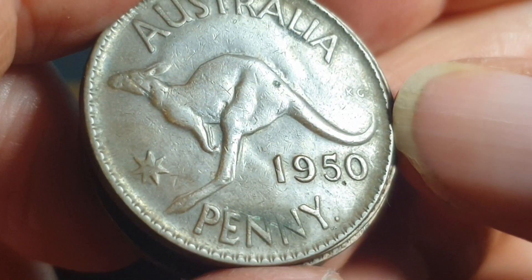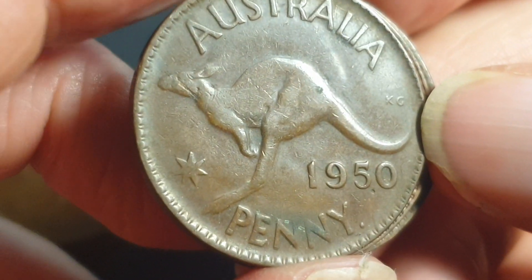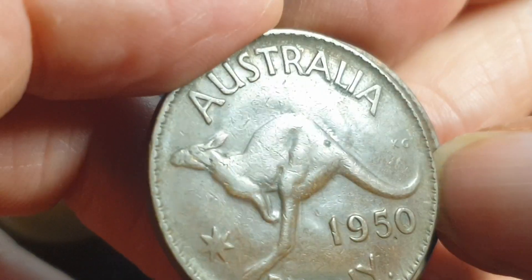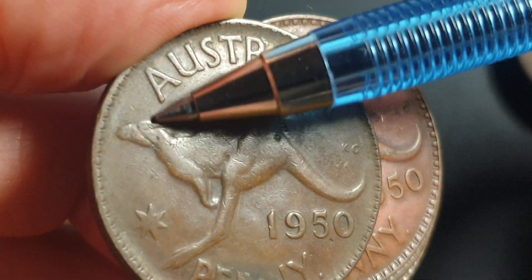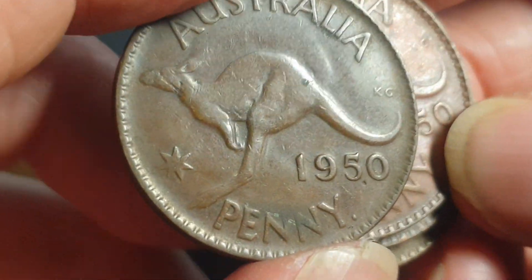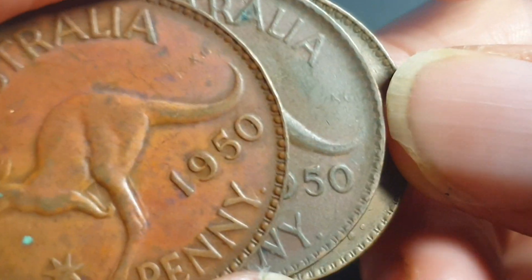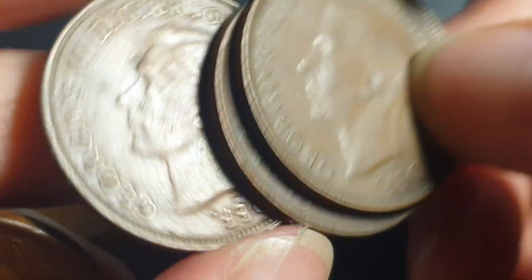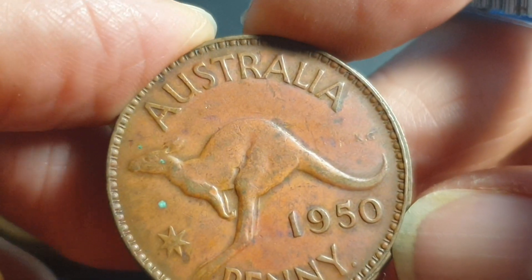Then we have the Perth mint. On the Perth mint, what we're looking for is missing KG and HP. So KG is missing there, and this one has ghosting — you can see the effigy of the king — and also missing HP. These ones don't have any of those, so this is a little bit weak. The 1949 had a good KG but these ones are a little bit weak. So they did have a problem with Perth mint — they still haven't worked it out.